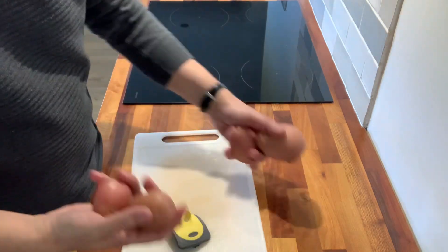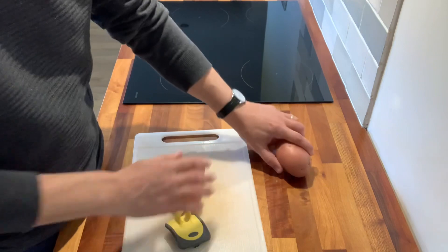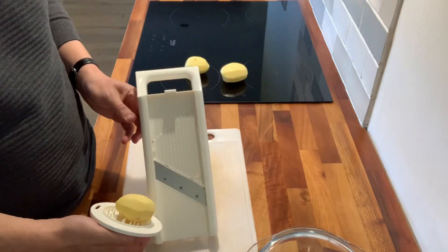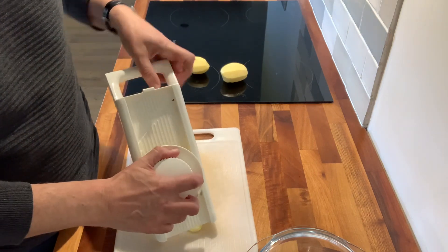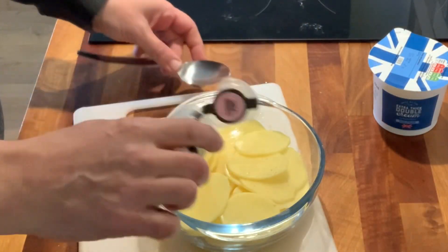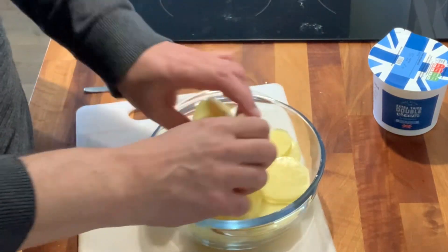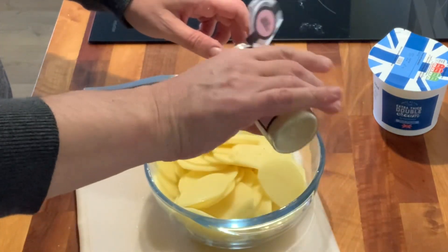Get a couple of spuds per person, peel them and then we're going to slice them up real thin. If you've got some garlic granules just sprinkle them over a little bit, mix it up, and then just put a few more on.